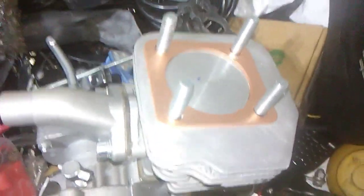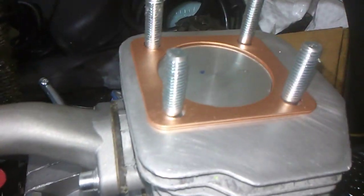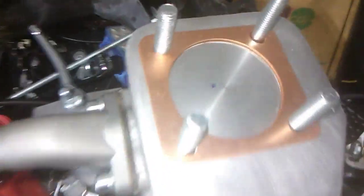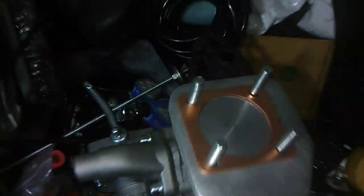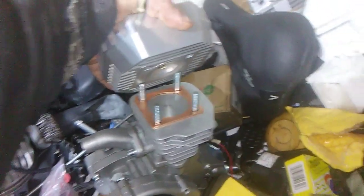Those are two copperhead gasket squishes for the head, and now the squish is going to be like that. Okay, and then the engine head goes on like this.